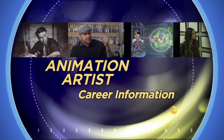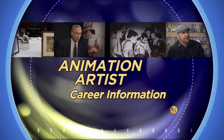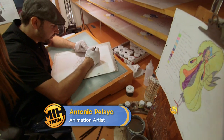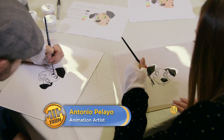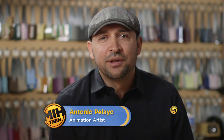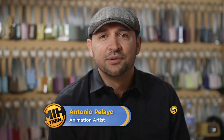Classically animated movies require artists to transfer hand-drawn pictures onto transparent sheets called cells, using ink and paint. Antonio Pallio began his career at Walt Disney Studios as a temporary worker. He eventually earned a full-time position and now serves as an inker, painter, and head of special effects. Hi, my name is Antonio Pallio. I'm an inker at Disney Animation Studios and you're watching Made in Hollywood.